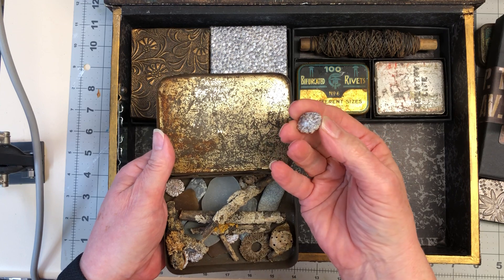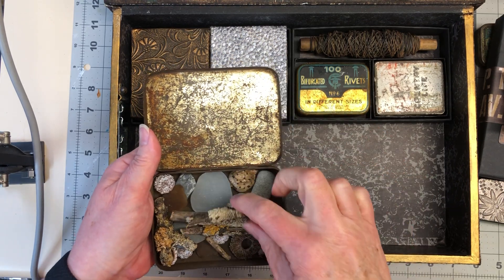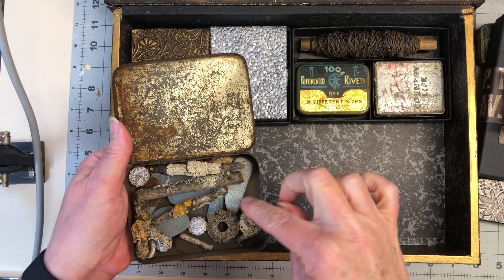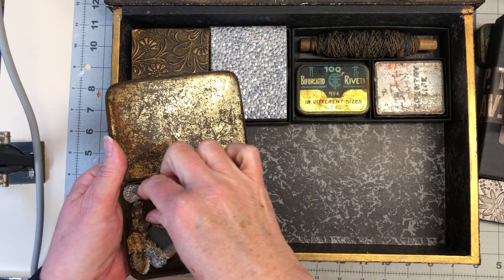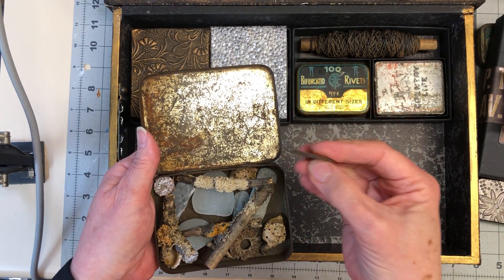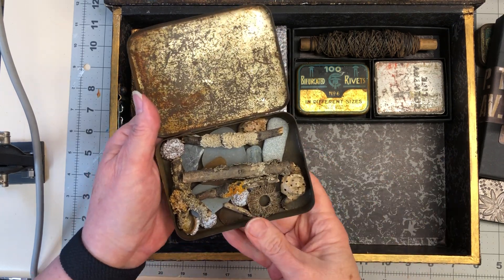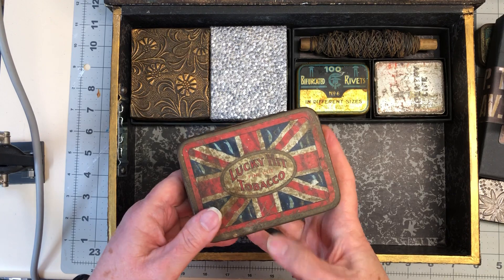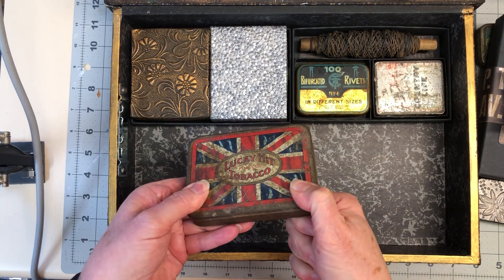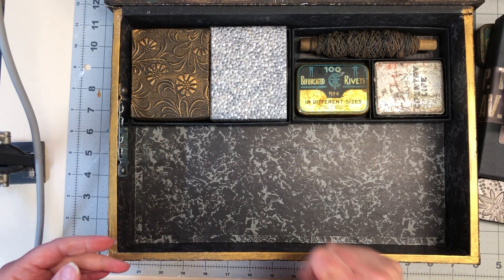And some flat stones and some beach glass. If ever I find anything interesting looking I just pick it up, put it in my pocket, and when I come home it gets chucked into a tin — and this is the tin. Well, it's a bit full now, I'll have to get another one. So that might have a book in it one day too, but until then it'll have nature stuff in it.